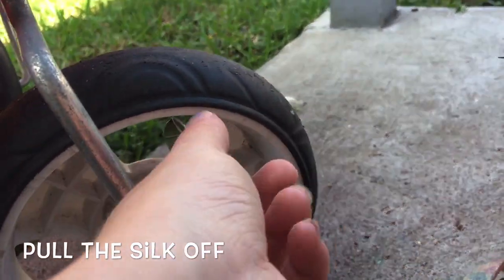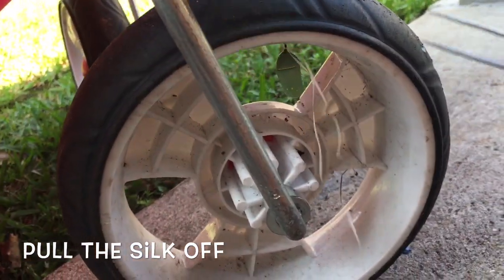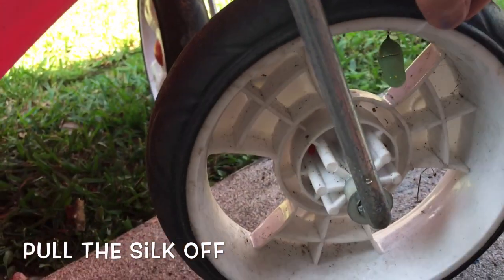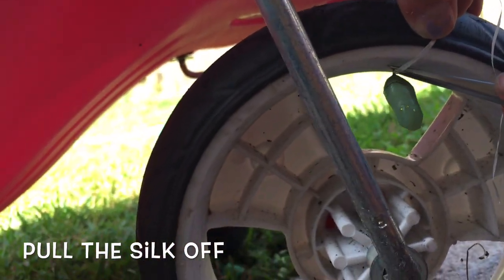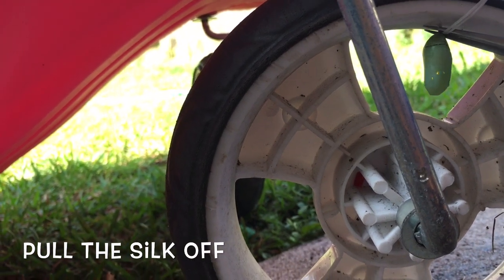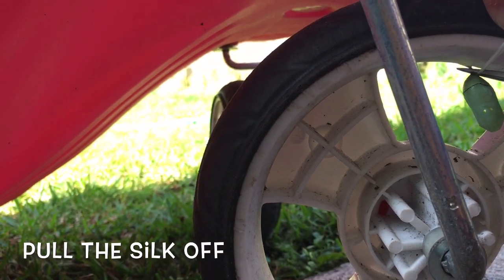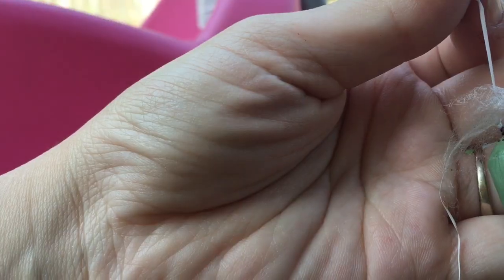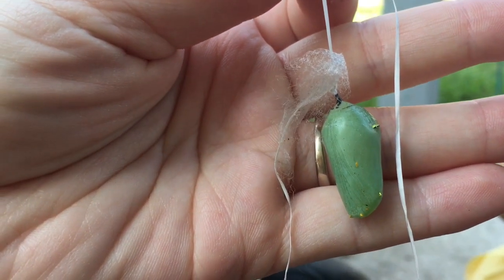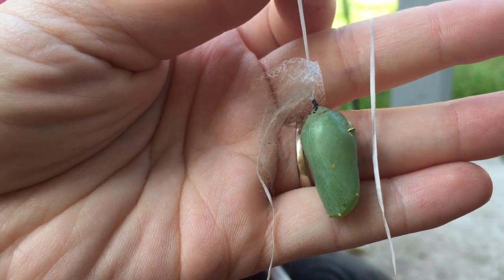I know what to do. Get down there so you can see. She is going to get the silk off the top and pull it off. Very good. There we have our chrysalis and we're going to hang it.